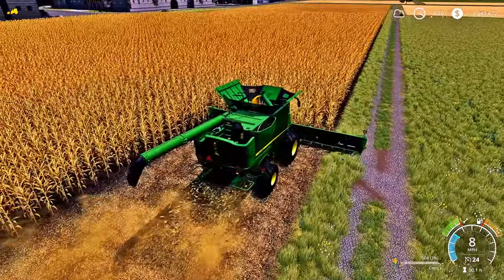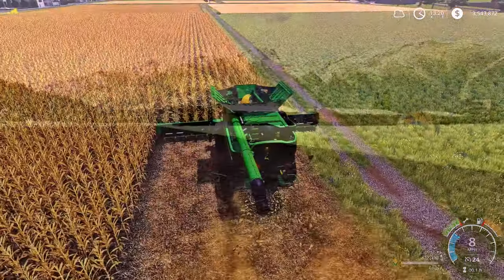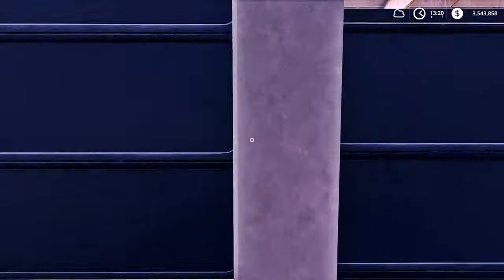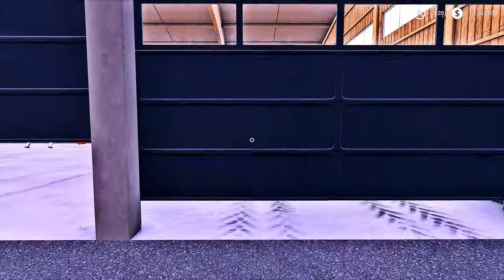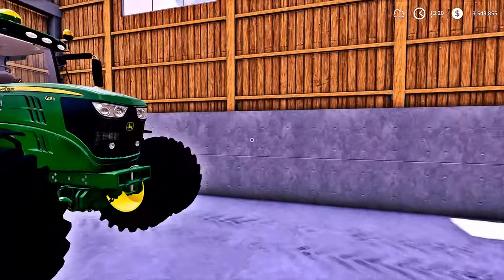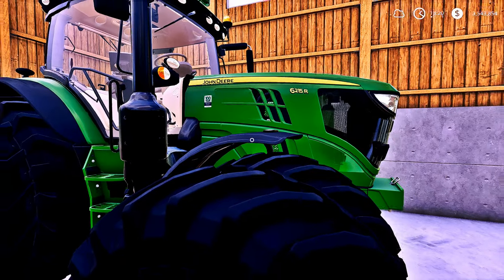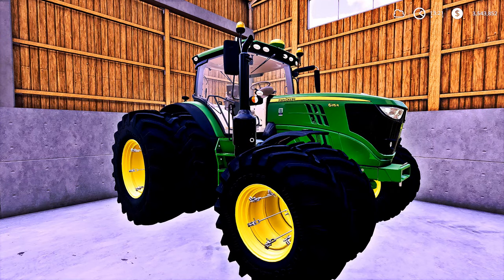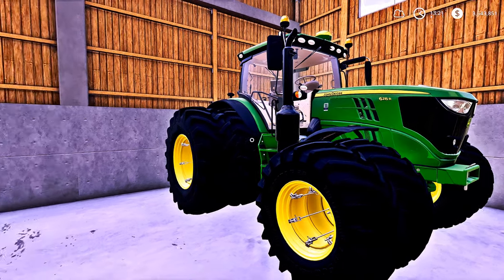We're going to have to bring a tractor and a trailer over here. I meant to buy another harvester. I'm going to show you guys some of the new toys that we got — we finally got a few mods in the game. We do have this John Deere 6215R right here, guys. It's an amazing powerhouse — that thing is a massive machine.